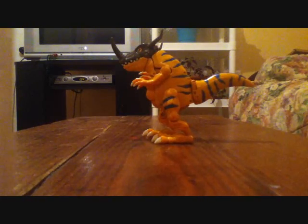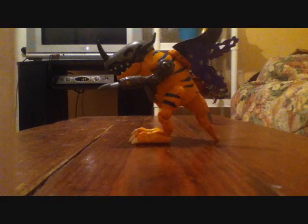The figure is made by Bandai, and this isn't any ordinary Greymon figure, because Greymon can Digivolve from its champion level into its ultimate level of MetalGreymon. He just Digivolved from Greymon into MetalGreymon. If you want to know how, sit back and watch my review to see how Greymon Digivolves into MetalGreymon.